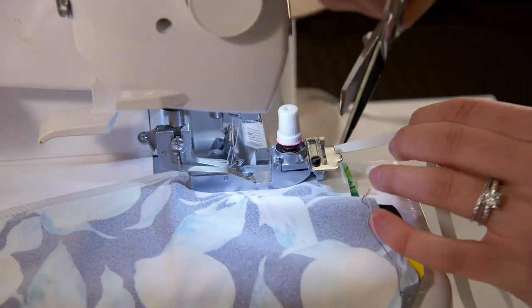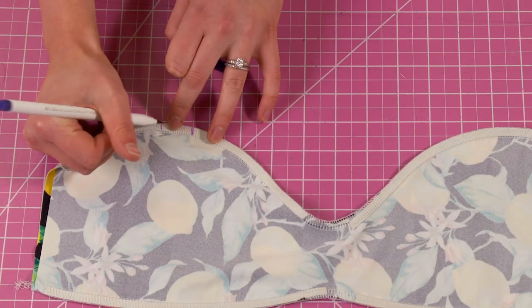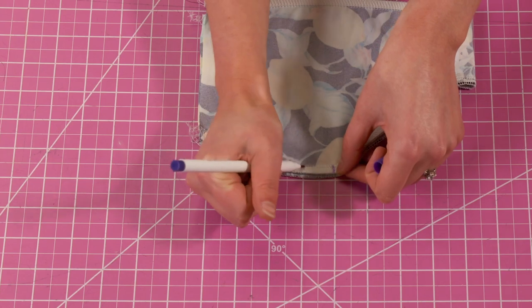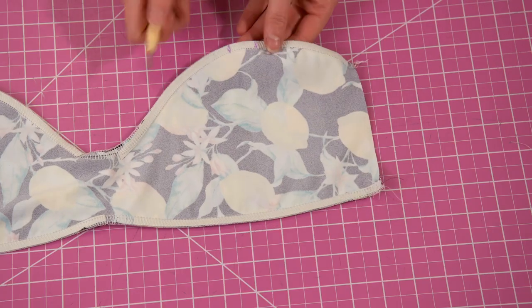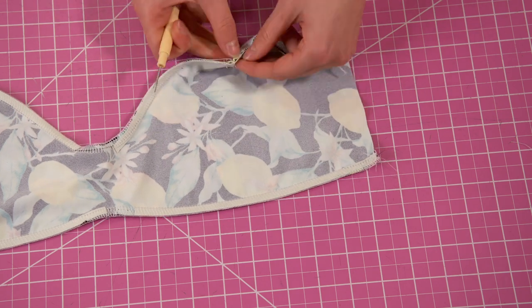Next we're going to focus on the straps. Use a fabric marker to create the placement for your straps. I recommend putting them at the apex of the curve on the top. Once you've marked where you want your straps to go take a seam ripper and open up the seam.